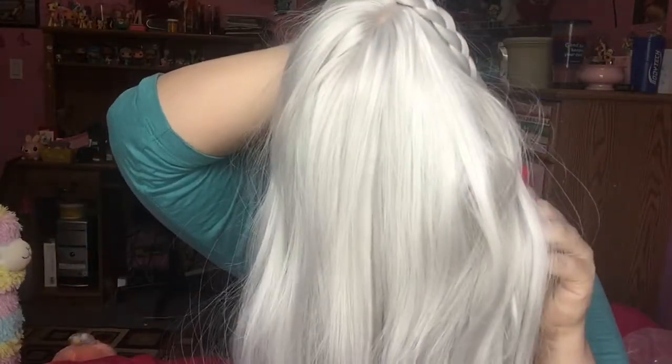This wig is beautiful. So once I put it on — here it is. I still need to adjust the bangs a bit, but it is so soft and nice. It's perfect, and the color is perfect for Emilia. I give this a 5 out of 5 for the product and a 5 out of 5 for shipping.